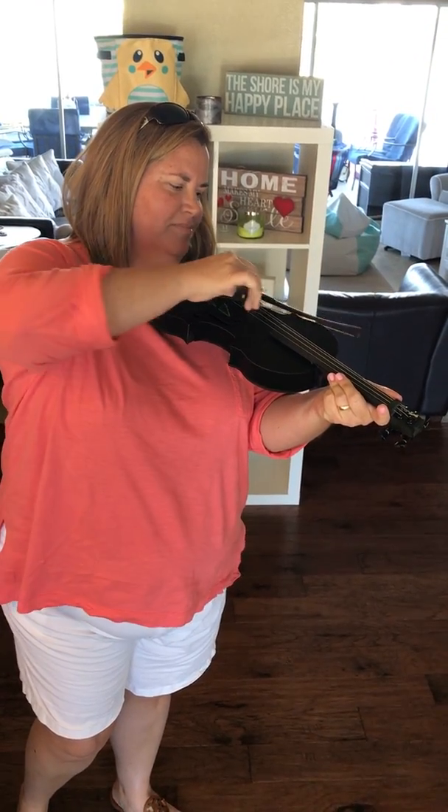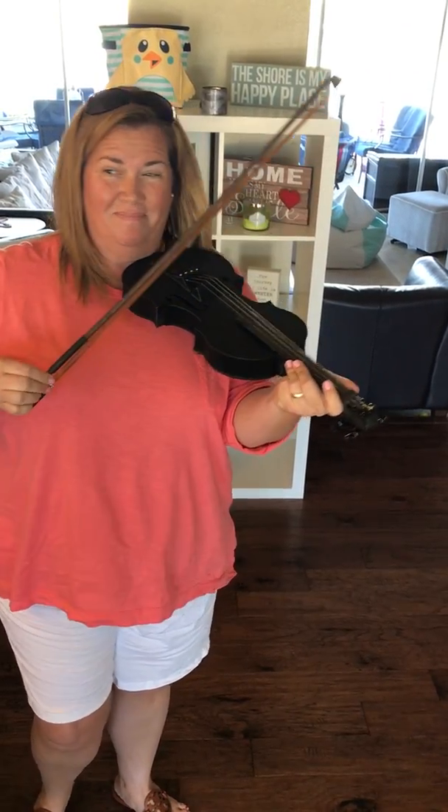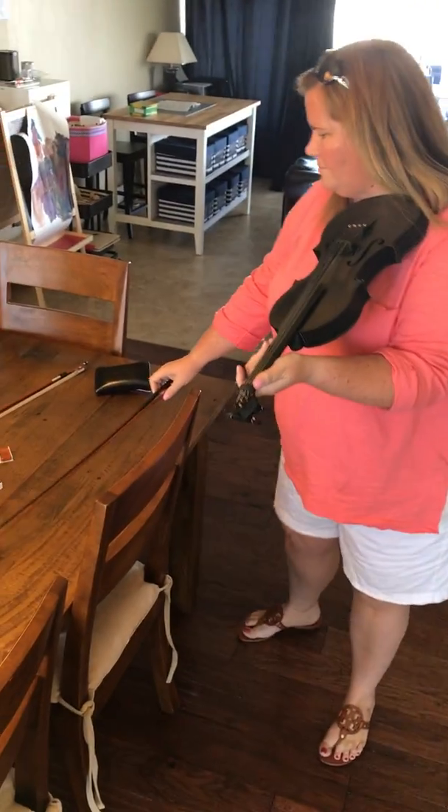But the bow makes noise! Now what's funny is we did purchase a bow from Amazon and it doesn't work on there at all. I don't know if I need to hit it up with some more rosin or what.